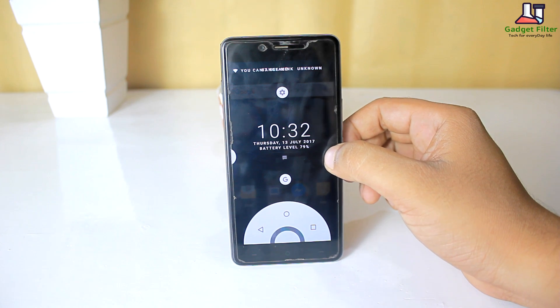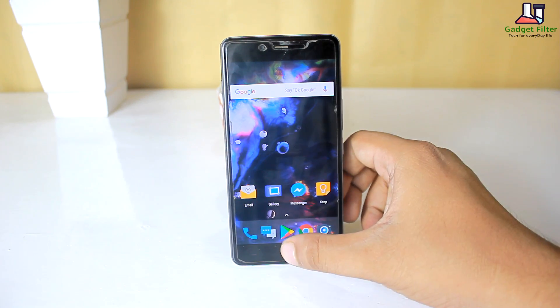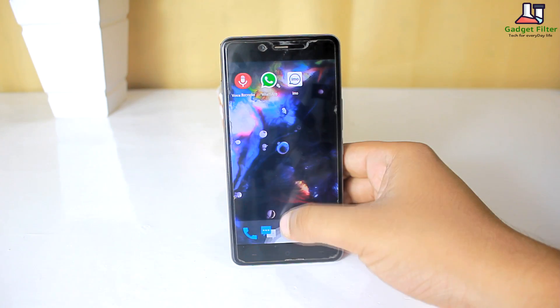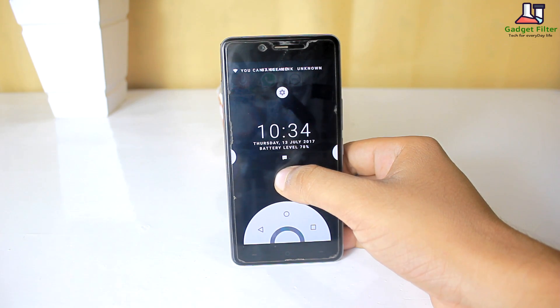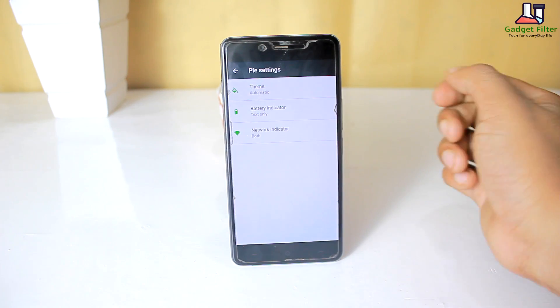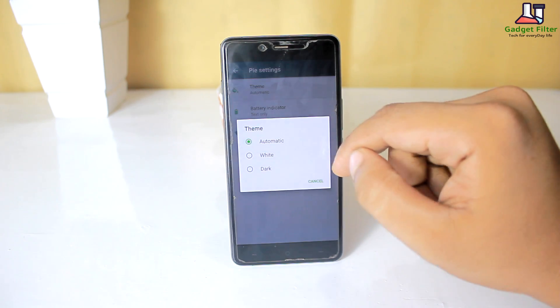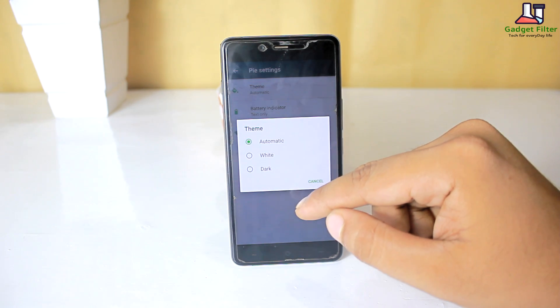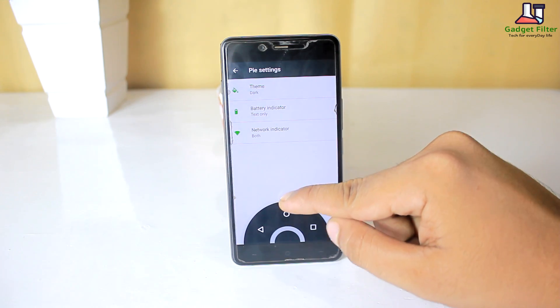It then slightly darkens the background, allowing you to see the clock, date, and battery level as well as your notifications and an option to open up Google Assistant. You can also snap it to whichever side of the screen you prefer, and if we take a look at the settings you will see several options to customize the Pi controls to your liking. You won't be able to add any other toggle to these controls, but for now I'm glad it's back.